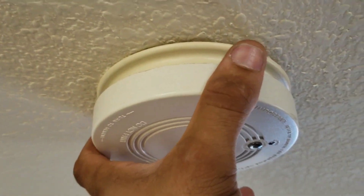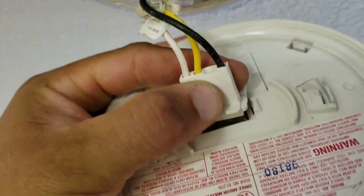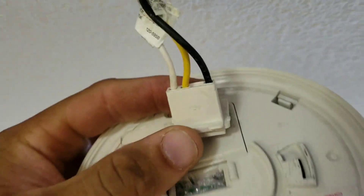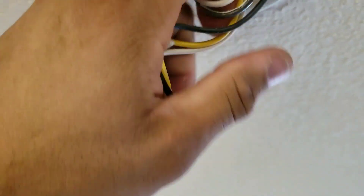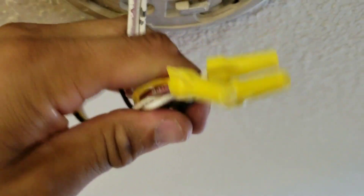On today's video we'll be looking at the smoke detector. For every smoke detector there's a wiring harness. If you look here you'll see there's multiple wires that tie in to make the connection for the smoke detector.